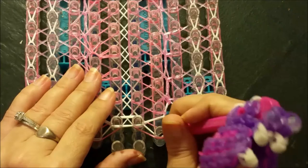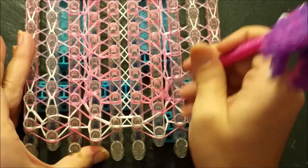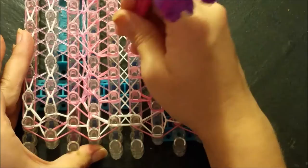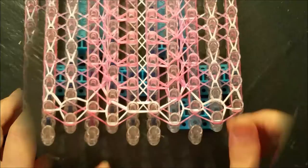Same thing mirror image opposite side: go in and take that long band up at a stretch, then go in and pull it back to its home post. Long band up at a stretch, back to its home post, long stretch, short stretch to its home post, long stretch up and to the right. Just repeat that for the remainder of your loom.